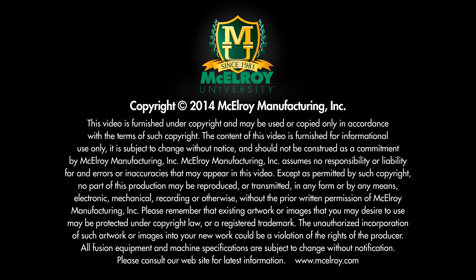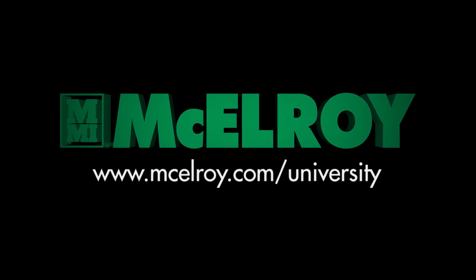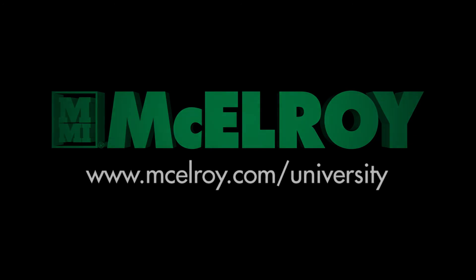Be sure to check out McElroy's many other videos to help with all your fusion needs. Go to www.McElroy.com/university to find additional videos and more information. This video is intended as a guide only and does not take the place of proper training by qualified instructors. For a more complete understanding of the fusion process and machine operation, we encourage you to attend one of the many classes offered through McElroy University. Visit our website at www.McElroy.com/university for a complete listing of class offerings.